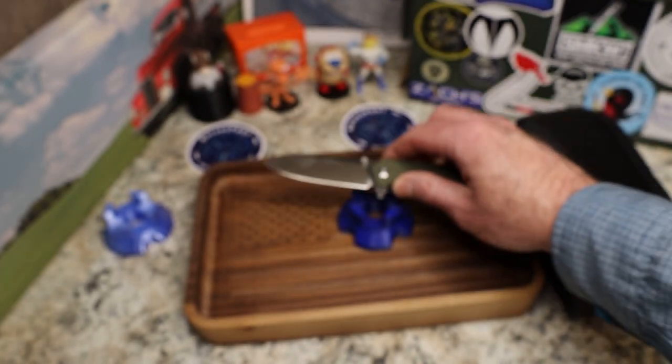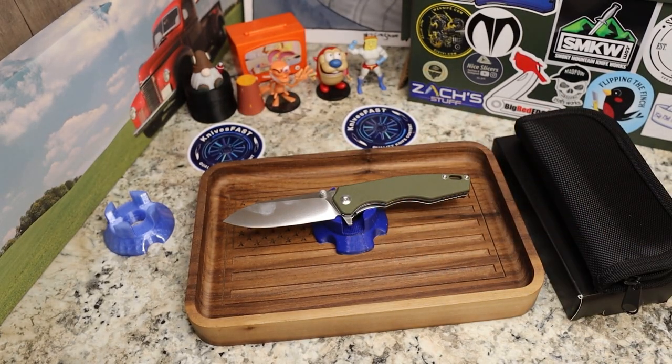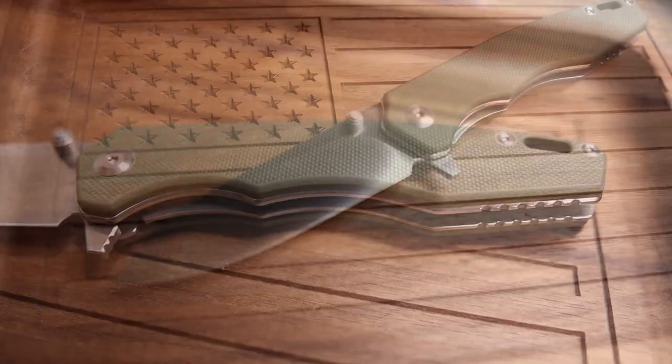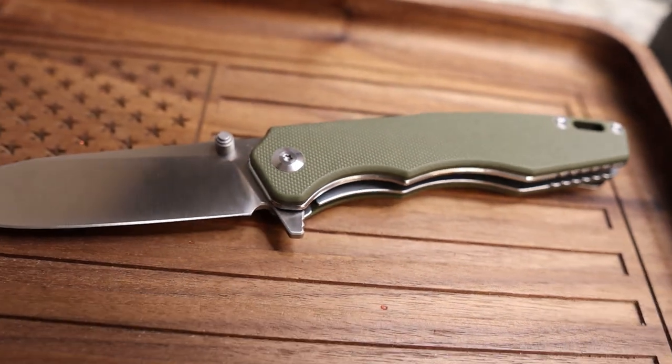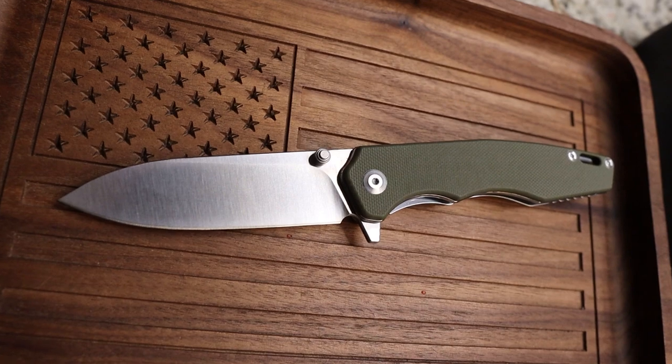On the inside there's some milling on one side only for weight reduction. The knife is $39.99 on Amazon. It weighs 3.52 ounces, features G10 handles and 9Cr18MoV steel — which is what Sencut uses, though this sits slightly lower than a Sencut would. It is a manual knife.